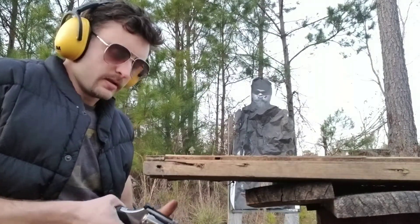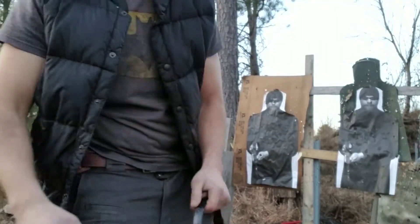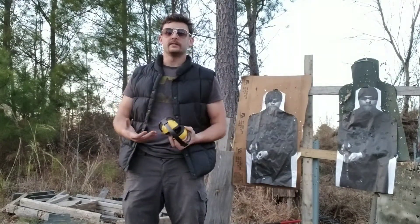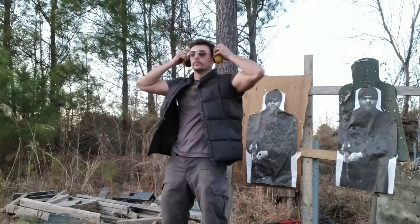I'm happy with that. Let's move to a standing position. We're at about the three to five yard line. I'm going to be attacked by two people from behind — let's see how quickly I can fire from retention, point shooting on two individual targets center mass, then we'll roll into a speed reload.